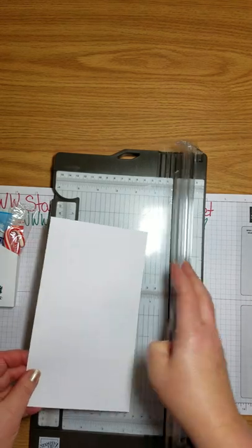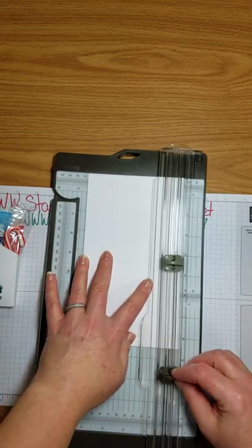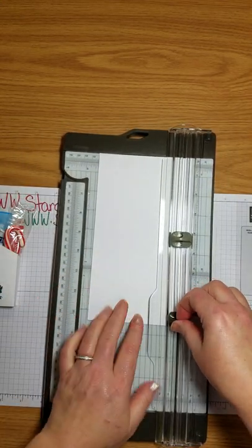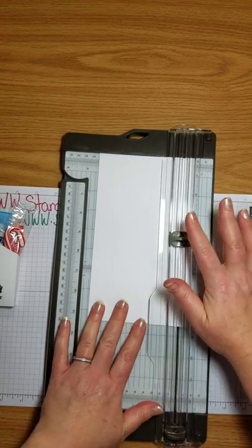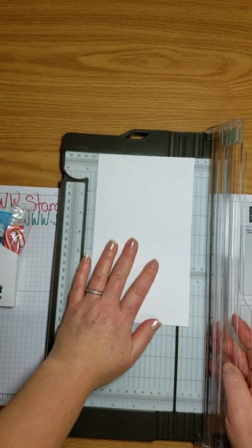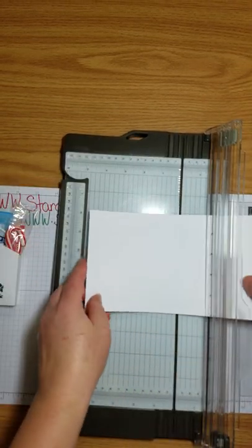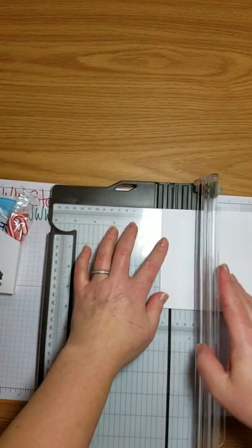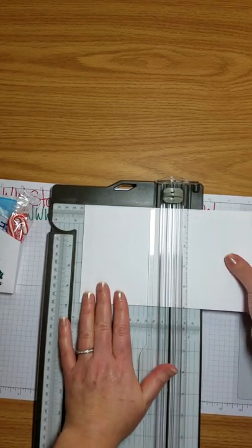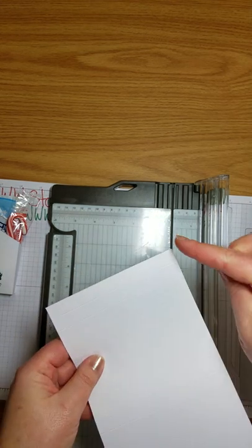On the five-inch side, we'll score it at a half inch. I always put an S and a C — I try to make sure my dark one is on the bottom because that's your cutting blade, and the score is the gray one at the top, so I don't have too many accidents. Score half an inch, then turn it and score again at half an inch, then slide it down to one inch, then four and a half, and five.